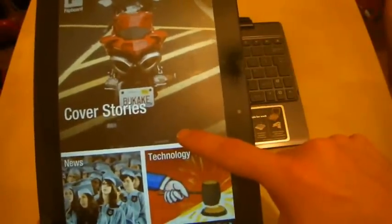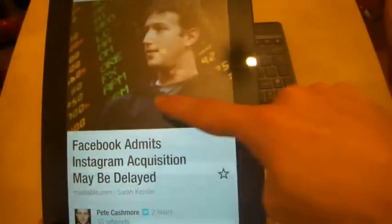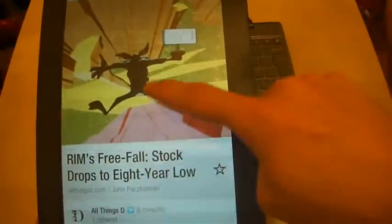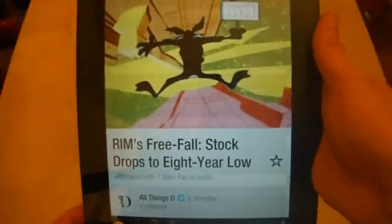Let's see if I can find another news story — one that will load up the website rather than just the article text. That was just a normal story. On some examples, unfortunately I'm not having much luck here.